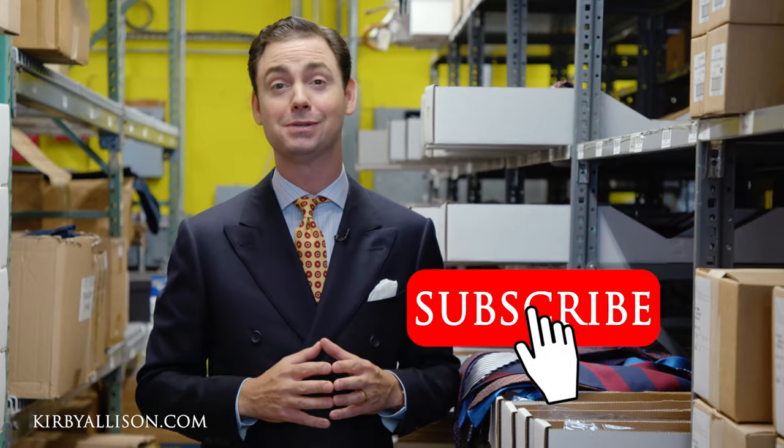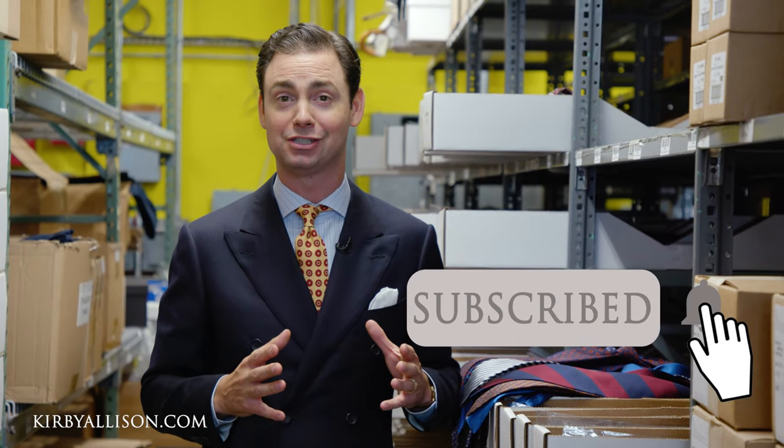If you have any questions about anything I discussed in this video, please ask them in the comments section below. Otherwise, please go check out our entire collection of Sovereign Grade ties at kirbyallison.com. I'm Kirby Allison, and thanks for watching.